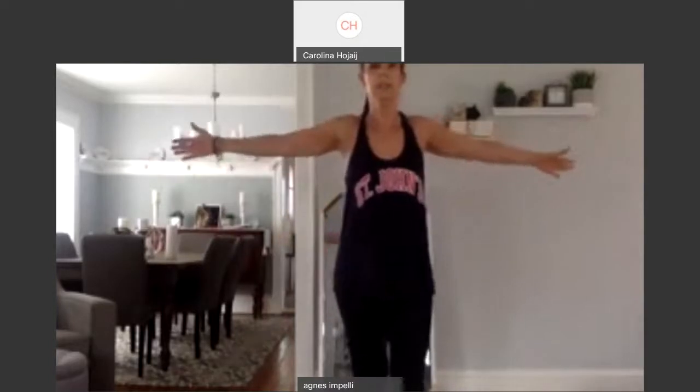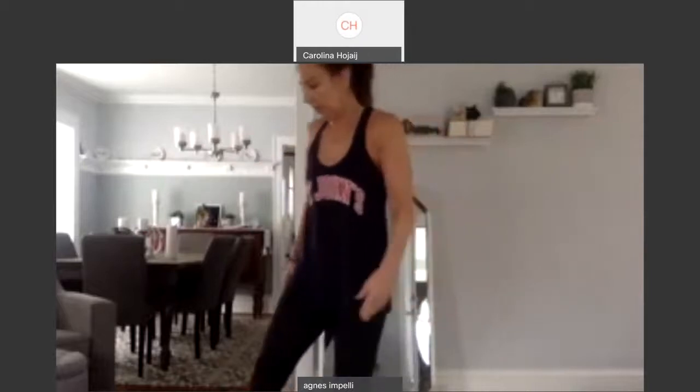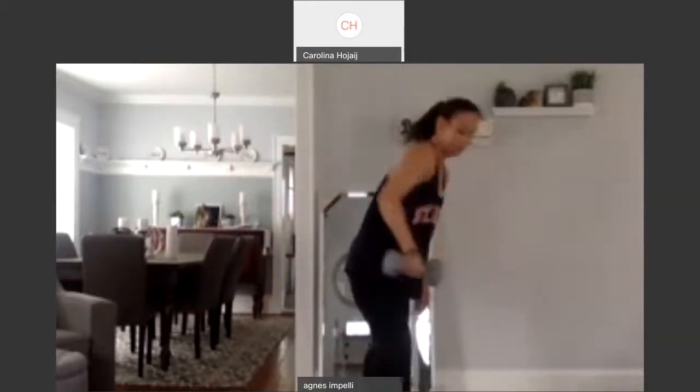So drop it down. Bring your thumbs up and then back. And up. And back. And up. Good job. So we're going to grab one heavy weight. I'm going to grab a 12. Whatever you have.